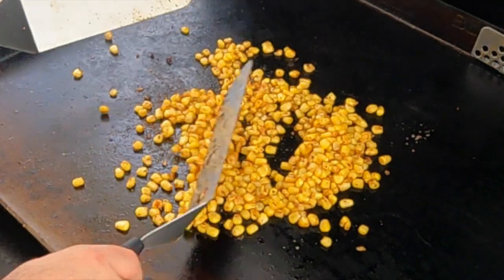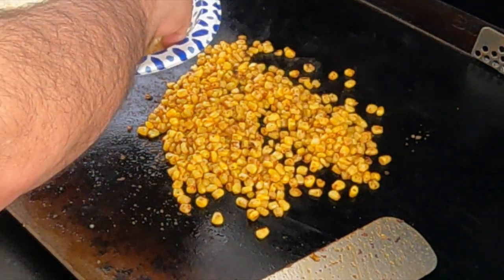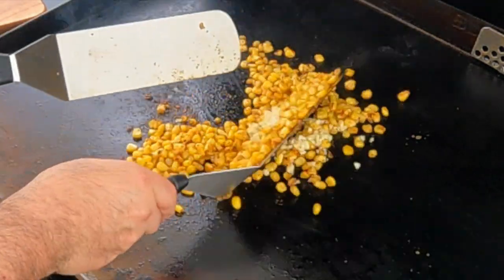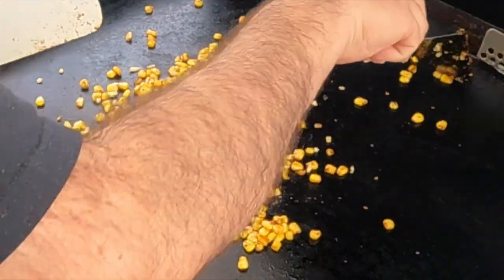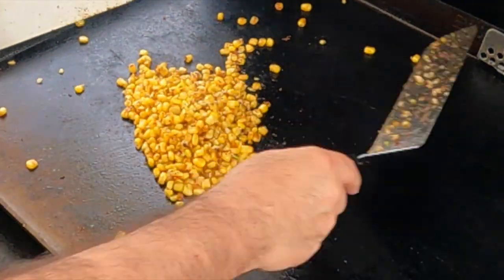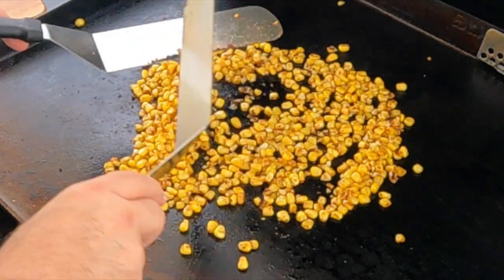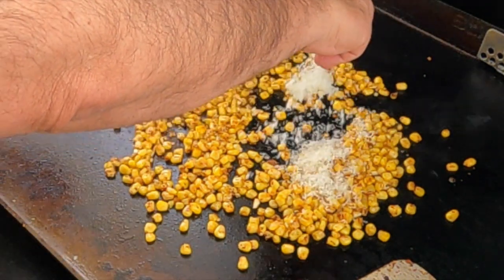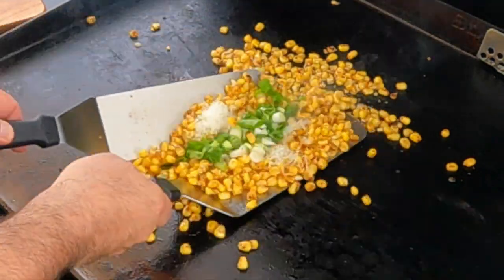It's starting to pop and get a little char — we want to dry it out a bit. Go ahead and put the garlic on there, let that cook a little bit, and give it a good mix. Now let's go on with the parmesan cheese and some green onions — save some of the green onions to garnish it. Give it a little mix.